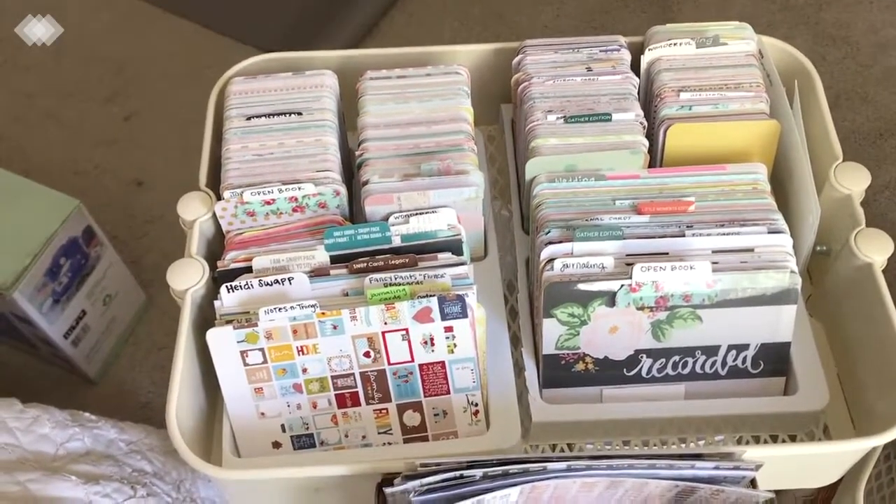Here I have my Maggie Holmes flowers — all the different Maggie Holmes flower pieces go there. My florals are any other collections that have florals. Then floral scraps, which is different — those are scraps that have a floral print on them. I have my crepe paper scraps in a special box just for those, and then small scraps of any other collection go in another container.